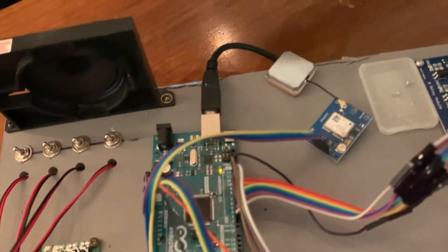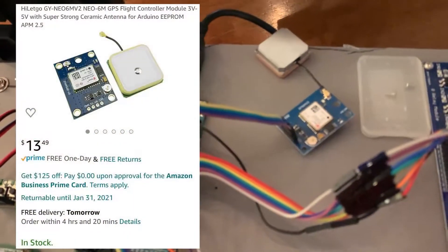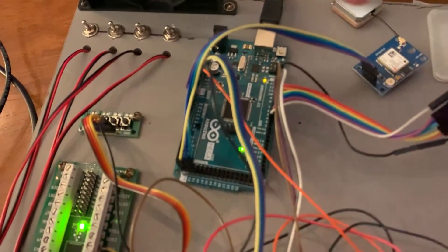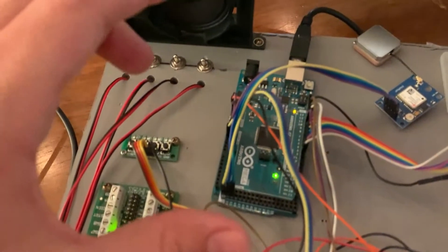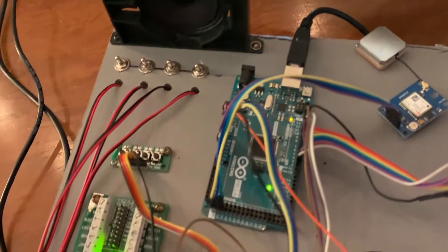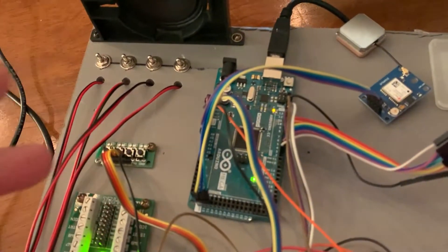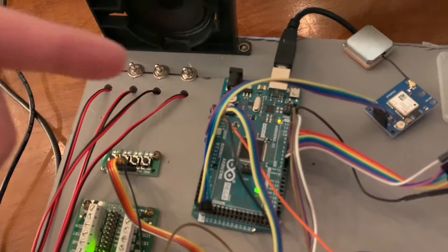I got this GPS module from Amazon for the Arduino, it was like $13 or something like that, it was super cheap. And I had to upgrade to an Arduino Mega because I needed a couple more pins, so that's why it's no longer the Nano or the Uno. This is a bit overkill for what I'm doing — it's got a lot more pins than I need — but at least I won't have to buy another one. It was only $30, and you can get generic ones for like $15.